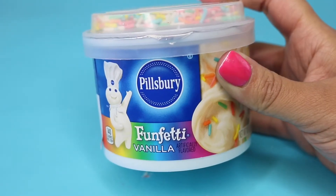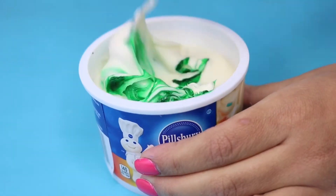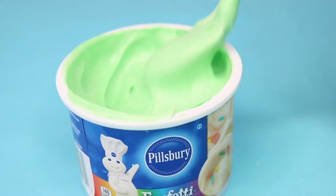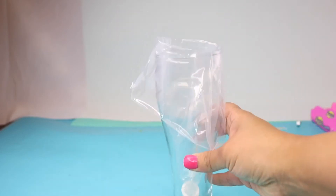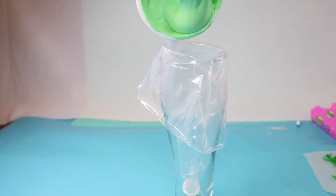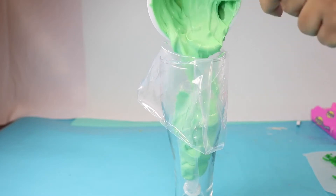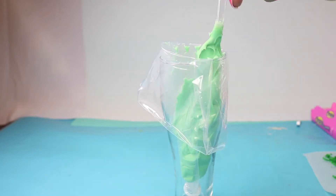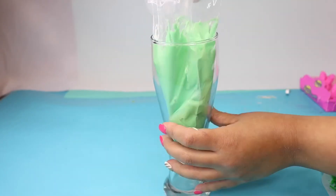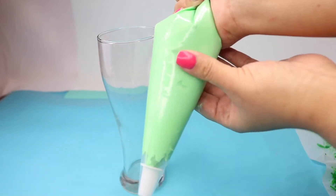For the frosting, I used a can of frosting from Dollar Tree and added food coloring directly into the can, mixing it until I got a nice green. I grabbed a piping bag, put it into a cup with one of the piping tips from Dollar Tree, and poured the frosting in. The frosting is really runny, so I chilled it in the refrigerator before using so it doesn't slide off. Then I removed it from the cup, pushed it all the way down to eliminate air bubbles, and chilled it before using.